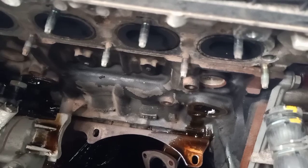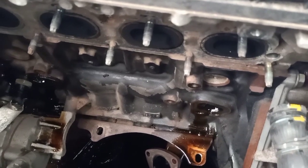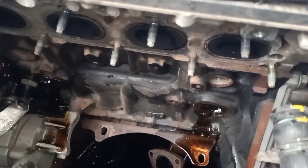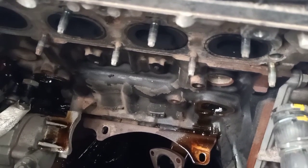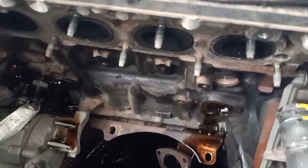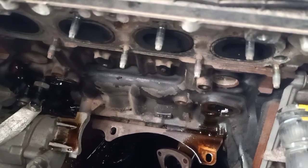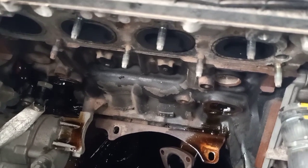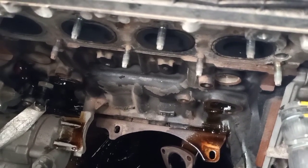That's it! I hope this video is helpful in removing, replacing, or fixing your oil cooler housing for the Holden Cruz. If you like my video, I request you to subscribe to the channel — that gives me motivation to put out more videos. Thanks for watching.